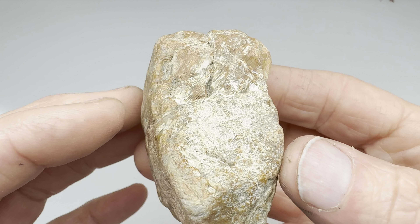I'll start with the 80-grit wheel and flatten the face. This is how it looks dry.